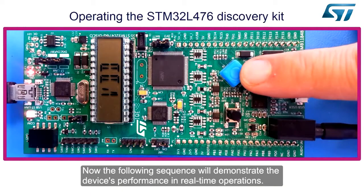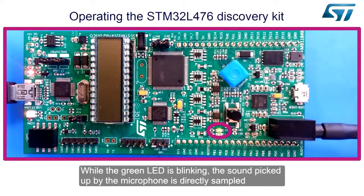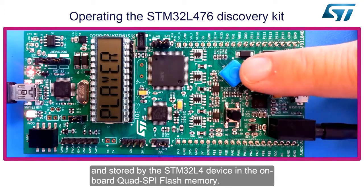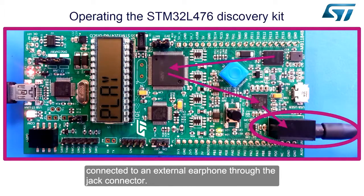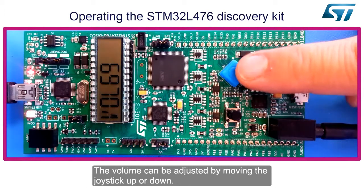The following sequence will demonstrate the device's performance in real-time operations. While the green LED is blinking, the sound picked up by the microphone is directly sampled and stored by the STM32L4 device in the onboard quad SPI flash memory. Then, by selecting the player menu, the device sends back the sound sequence stored inside the flash memory to the audio DAC, connected to an external earphone through the jack connector. The volume can be adjusted by moving the joystick up or down.